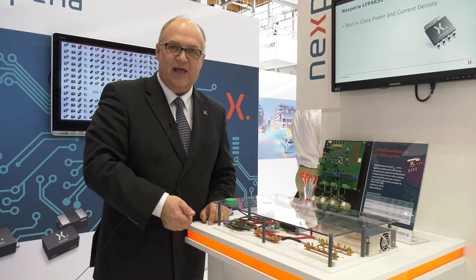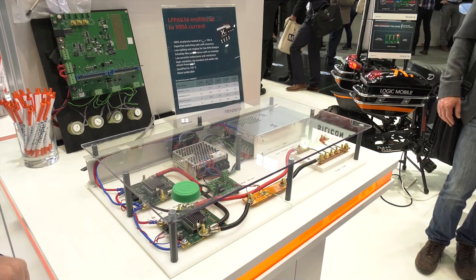That was the LF-PAC high current capability from Nexperia.